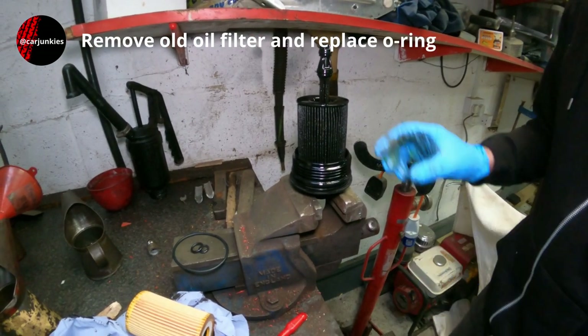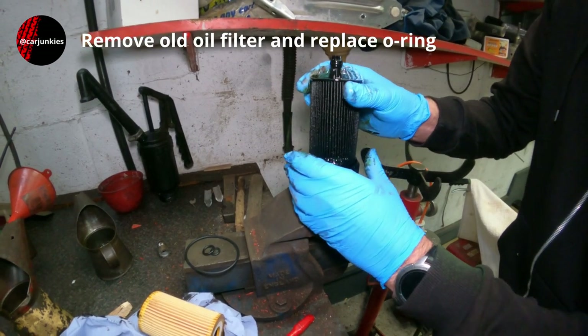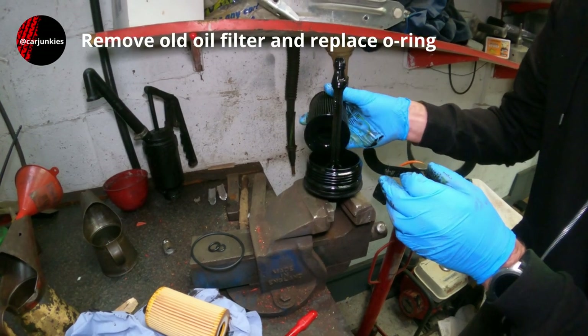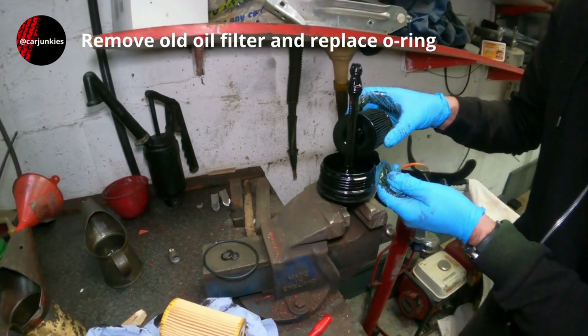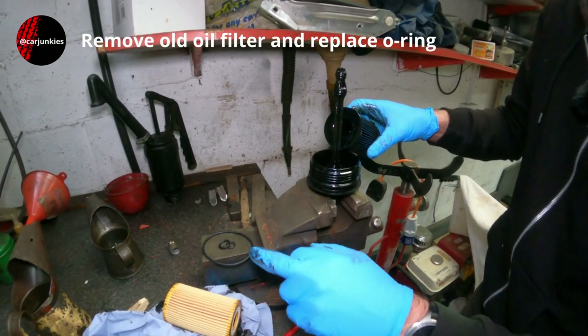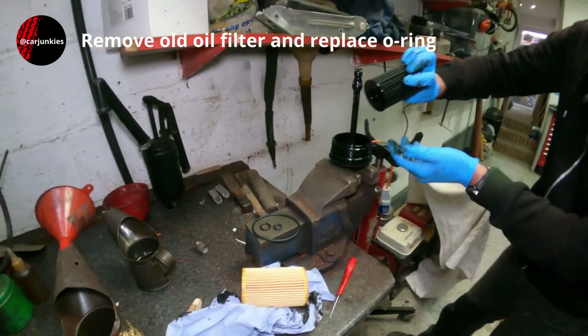I'm going to start by taking this oil filter off — just give it a bit of a pull and a bit of a twist, and there you go, that's come off. I'll go and stand this on the drainer. You can see here we've got a new oil filter and in the kit comes three seals which we will be changing as well.